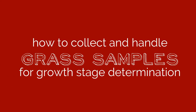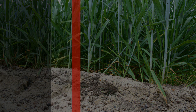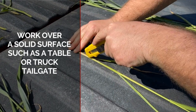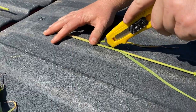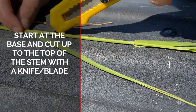You will want to start by collecting 10 to 20 stems from various locations around the field. Use a knife or a pair of scissors to cut the stems off at the soil surface. Move to a solid surface such as a table or truck tailgate and use a sharp knife or razor blade to cut the stem in half. It's usually easiest to start at the base of the stem and work up, but do whatever gives you the cleanest cut.